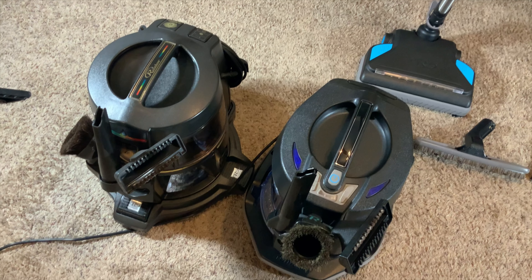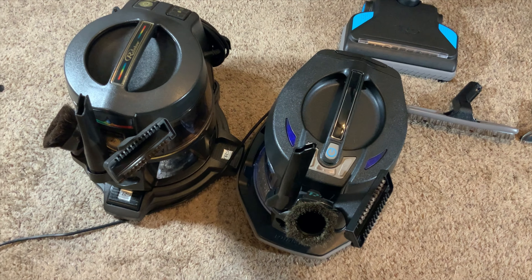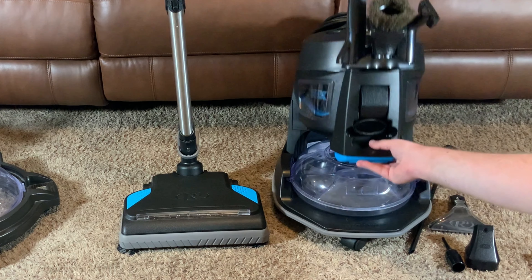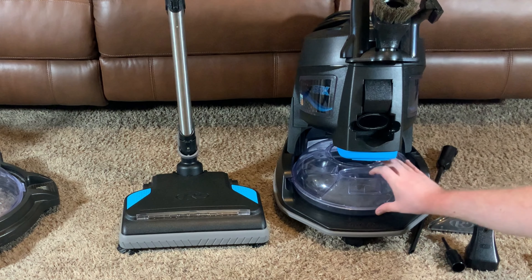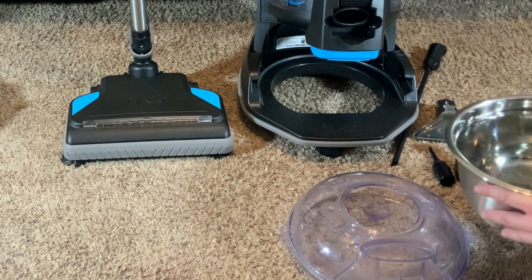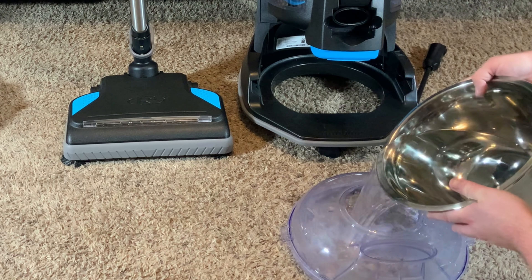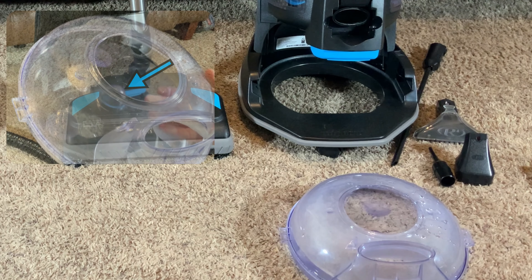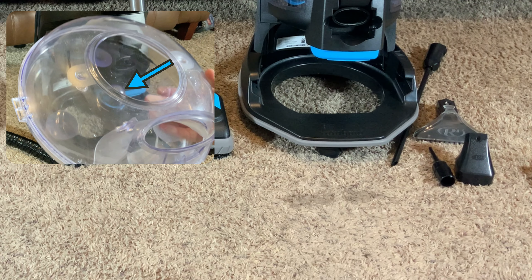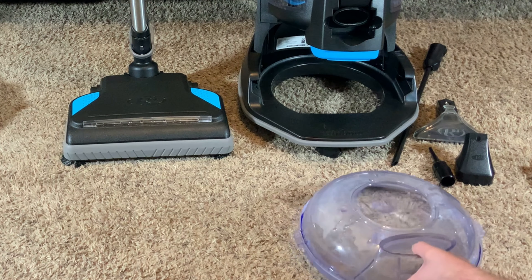I thought the SRX was more compact than the older models but I was wrong — it's very similar in size. Getting the Rainbow ready is really easy. You just lift this latch up and pull the bin out. Normally I would fill this at the sink, but I've got a bowl of water here to show it on camera. There's an indicator in the middle of the bin. I have the water level right at the top of the bubble, then this just slides back in.